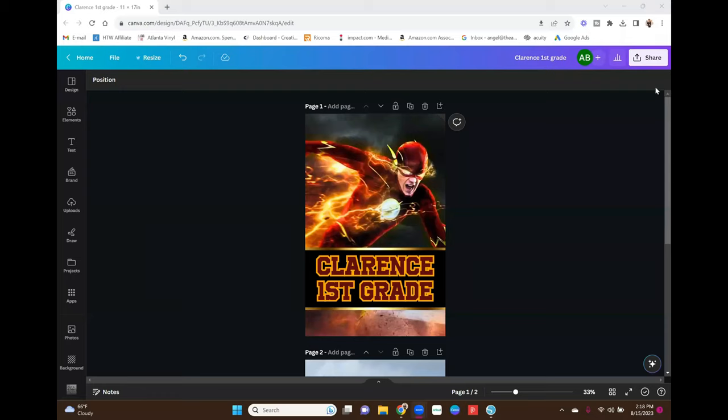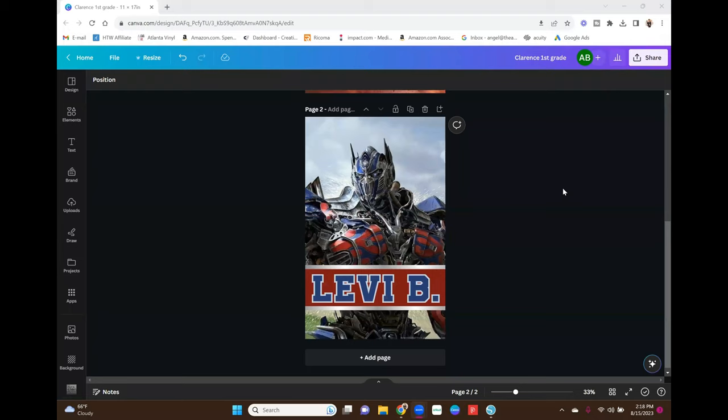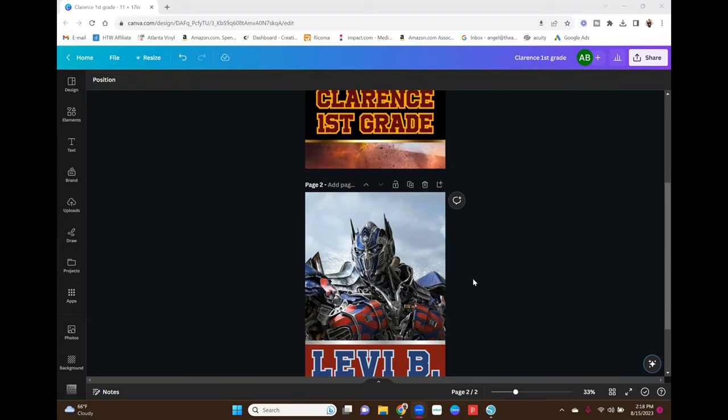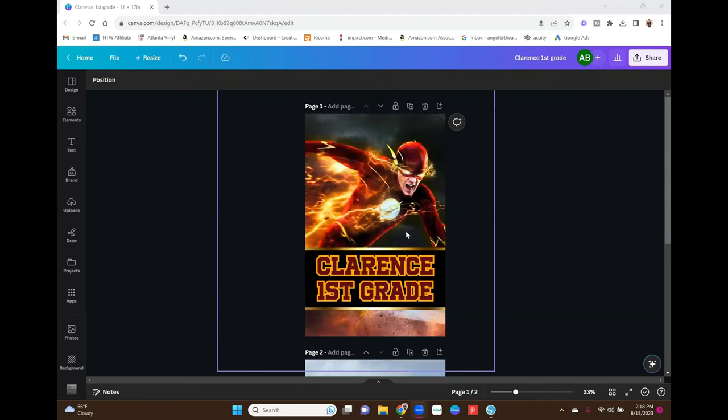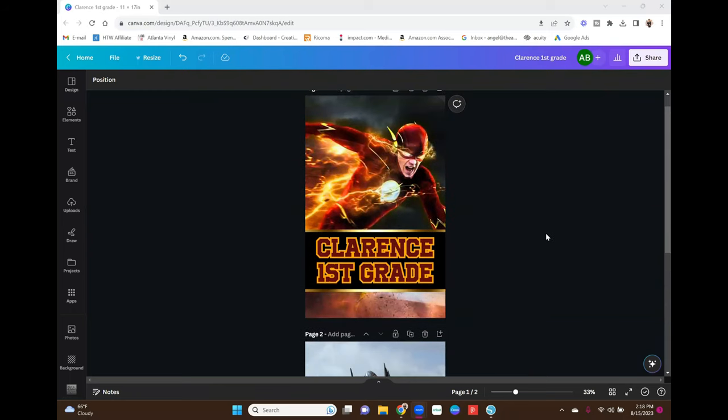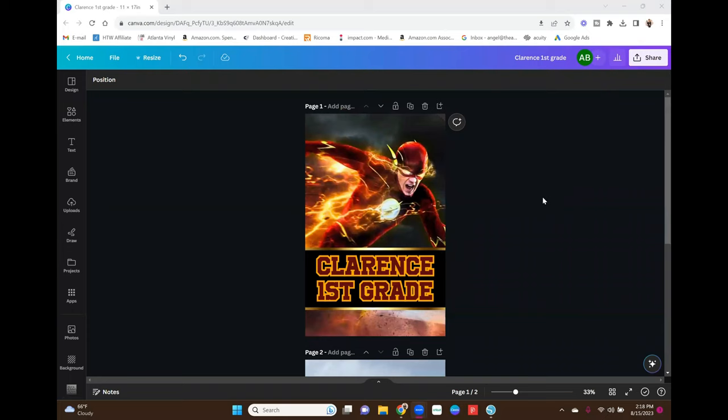I'm on my laptop here and we are in Canva Pro. I'm going to quickly show you how I made these images — they're super quick, super simple. These are the two images I'm going to be sublimating today. This one I already sublimated for TikTok and Instagram, but this is the one we're going to be sublimating today.